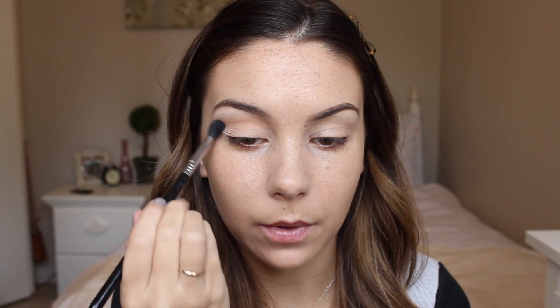I'm first just going to apply a transition shade to my crease and I'm going to use Peach Smoothie by Makeup Geek. I'm doing this because I want to create a nice gradient of color — the darkest being on the lid and then going up to the lightest color as I get closer to the brow bone. I want this to be really subtle and soft so I'm going to keep blending that out.